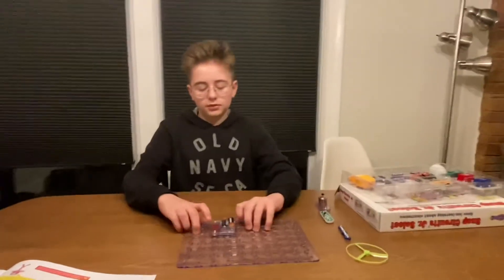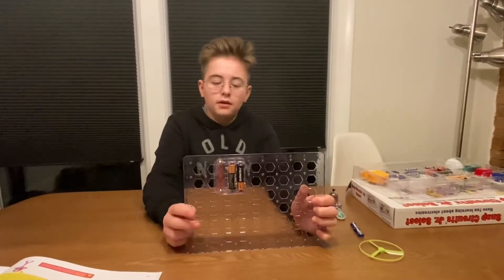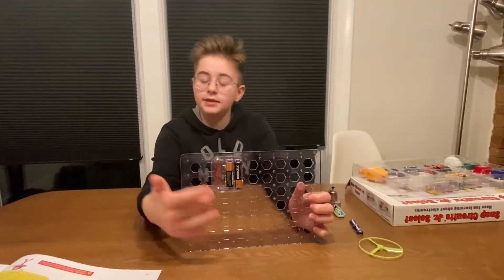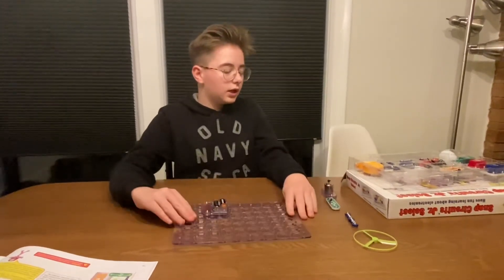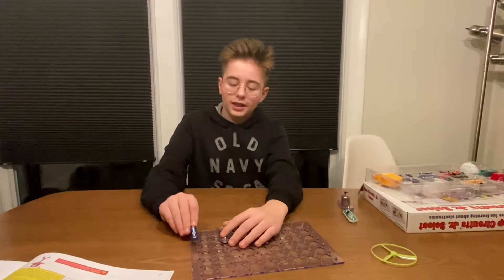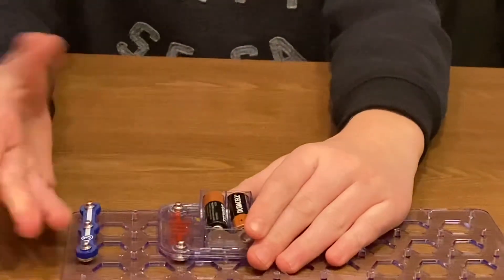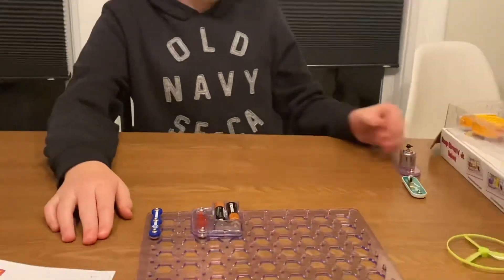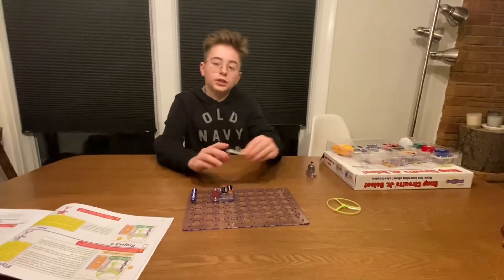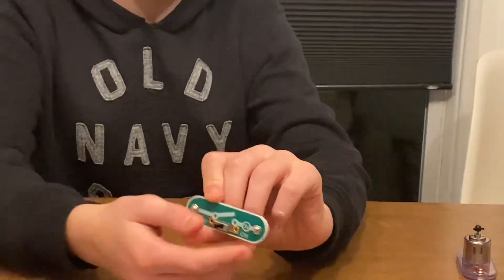Take a moment to look at this and do it for yourself. Once you've got this done, what you want to do is take your number three and just snap it right next to your battery compartment, just like that. Then you're going to take your on and off switch — which is S1 for the part number — and you just want to set it down here.